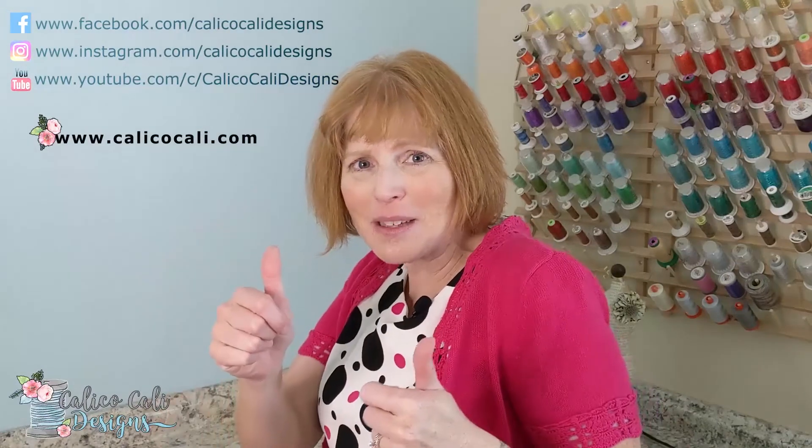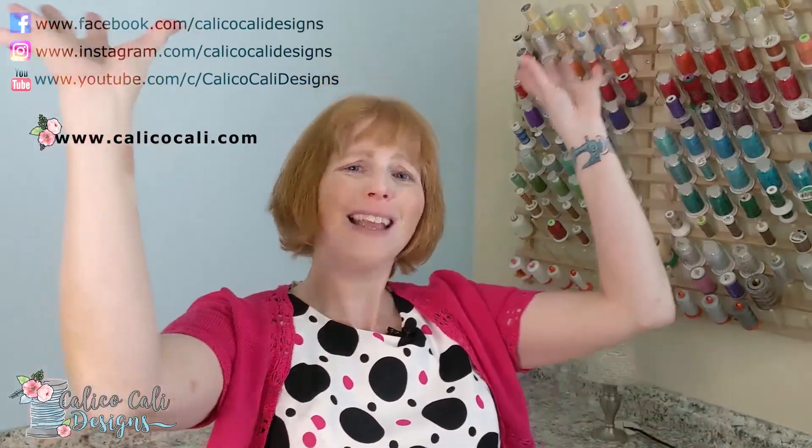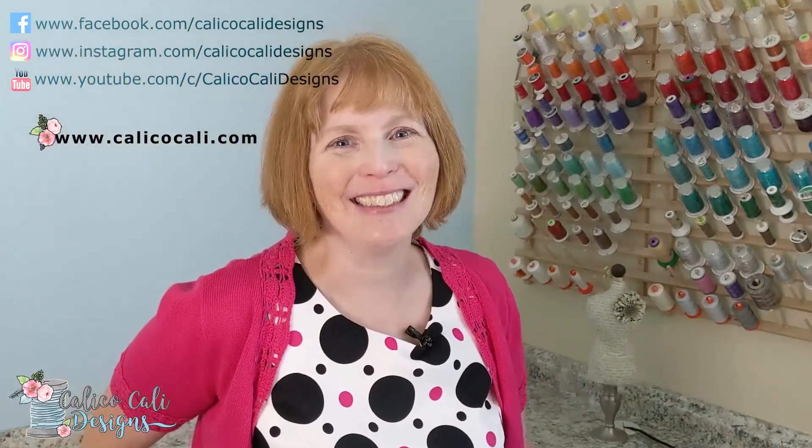If you like this video, be sure to give it a thumbs up. Please subscribe to my YouTube channel so you don't miss out on future videos. Visit my website calicocali.com — I have machine embroidery designs, SVG cuttable files, a blog, tips, tutorials, notions, candles, nail decals, and a whole lot of fun. Till next time, thanks for stopping by.